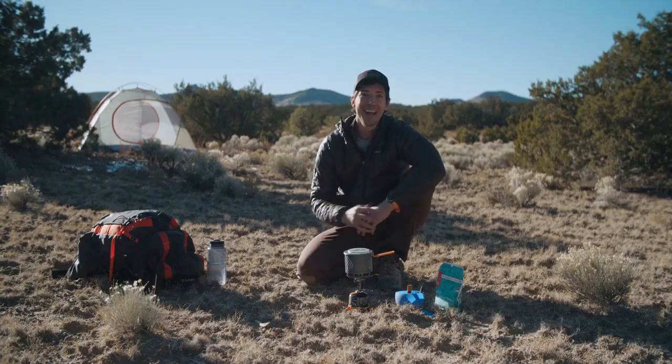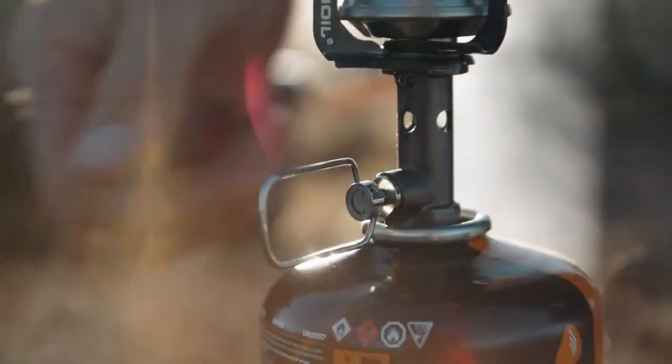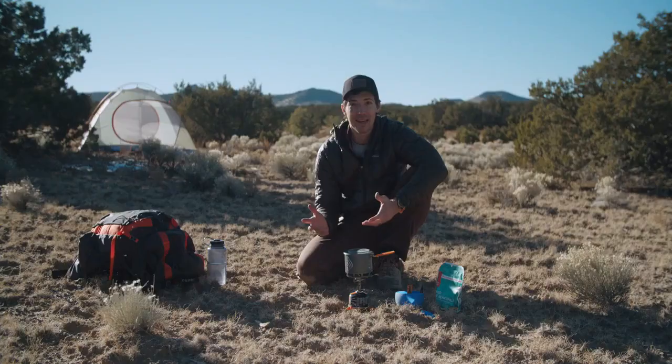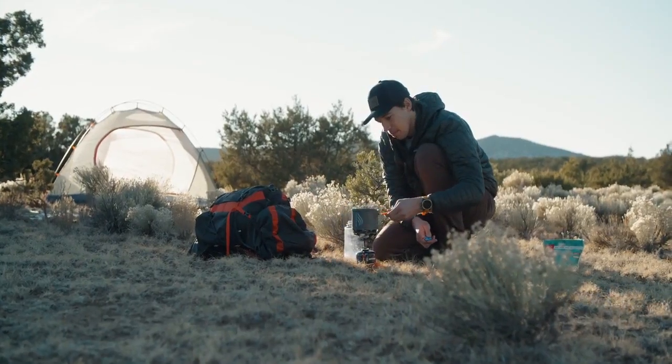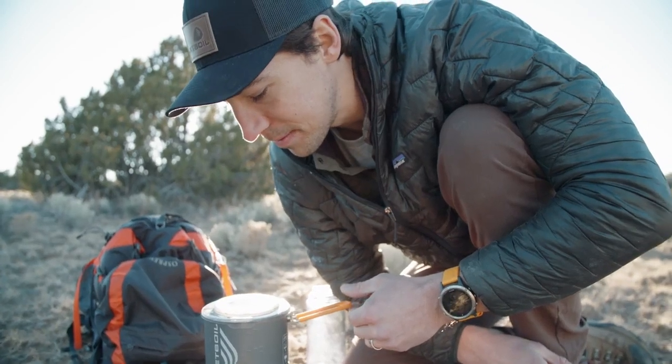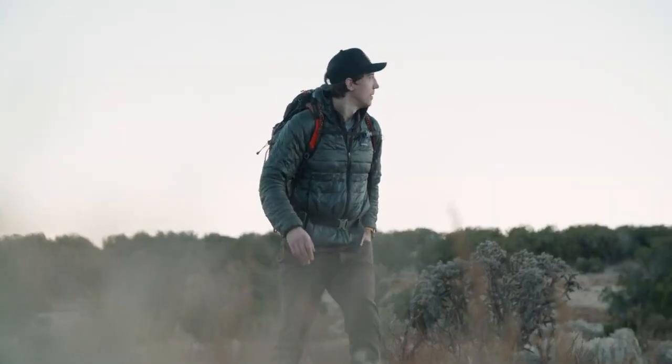I am really excited about the Stash — at just 7.1 ounces it's the lightest stove system that Jetboil has ever created. It's so small you're going to forget you're carrying it. Despite how small it is, it still boils water incredibly fast, so it's the perfect stove for big backcountry missions where weight and space are critical.